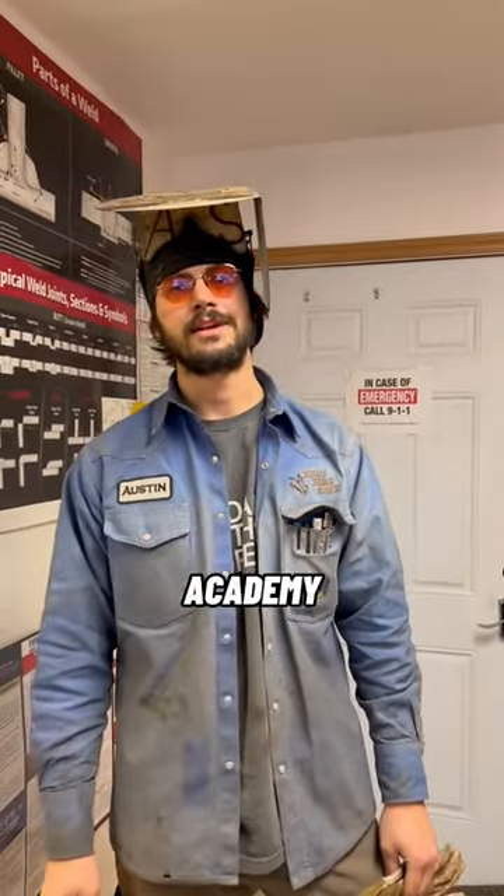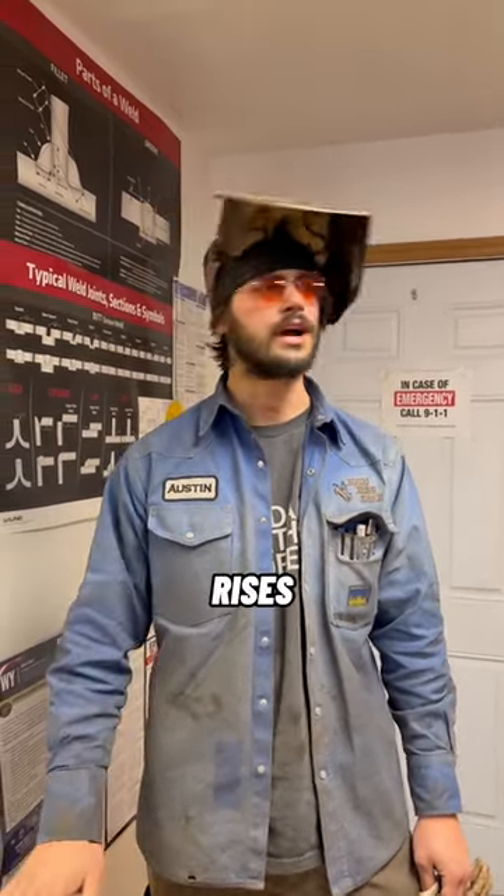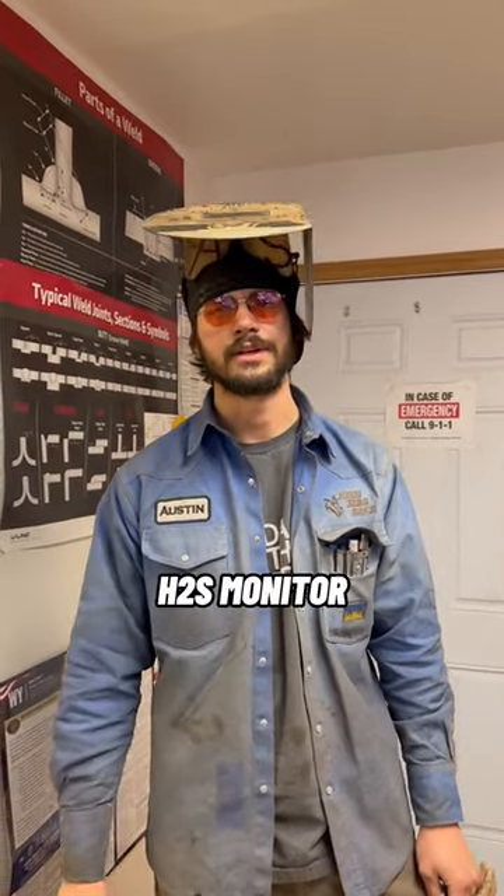Hey guys, this is Austin at Western Welding Academy. A little tip of the day for you. If you're wearing H2S monitors, make sure you wear them beneath your nose. Don't put them on your hard hat. H2S rises from the ground up and your nose will go off before your H2S monitor will.